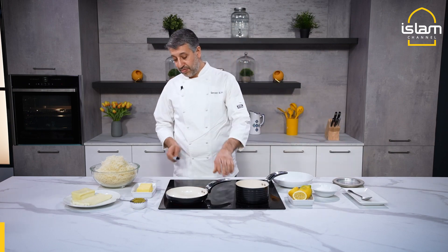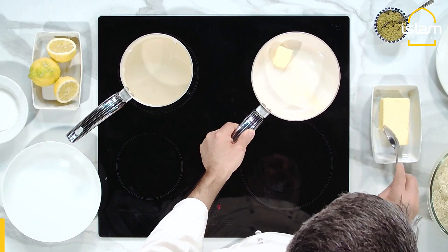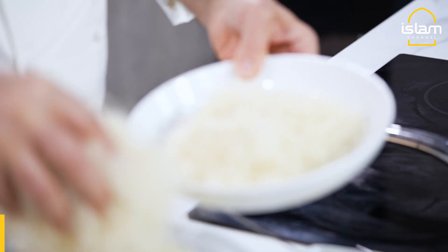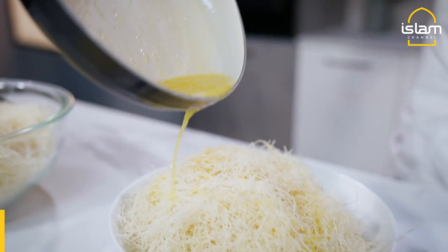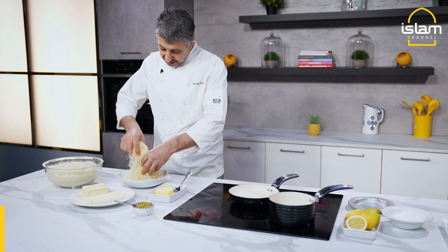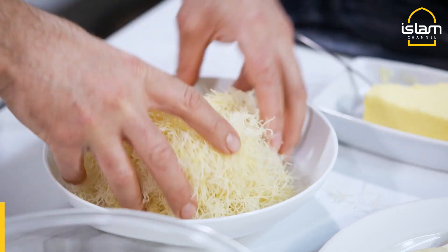Now we start — first melt the butter for the kunefe, because kunefe is very dry. Take this bunch of the kadaif. Butter is melted, and now we mix the butter and our kunefe together.